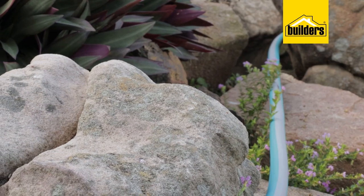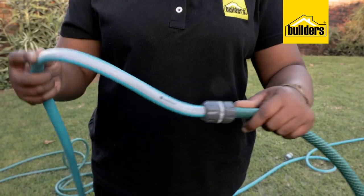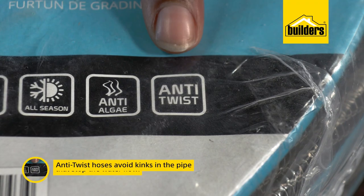Garden hoses are also generally tough enough to survive occasional scraping on rocks and being stepped on without damaging or leaking. Different brands are made from different materials, and some hoses have a lot more flexibility than others.